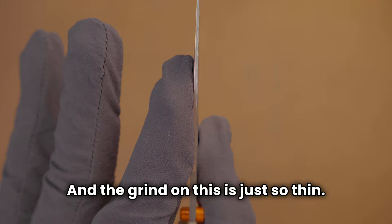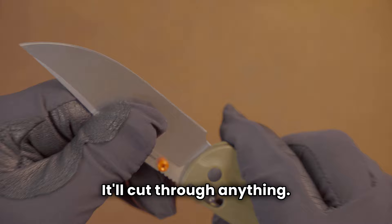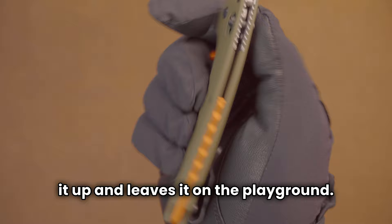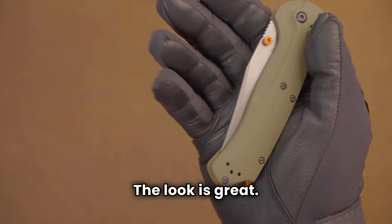The grind on this is just so thin. This thing slices like a beast — it'll cut through anything. It takes cardboard and eats its lunch. It is a great EDC knife. Sharpening choil, plenty of blade, great grip, hard use, light use, everyday carry — it does it all. This is a great knife.